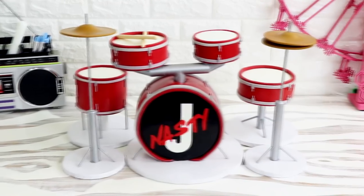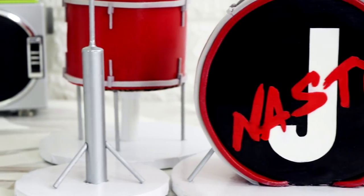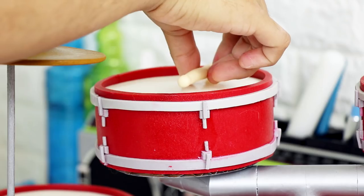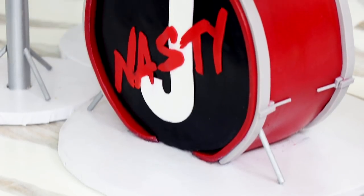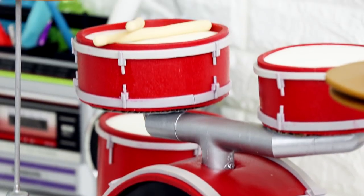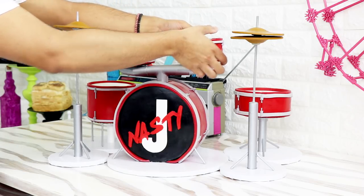Hey guys, so today we are going to be making a drum set cake for my cousin Jeremy. In the music world they call him Jay Nasty. I did not come up with that name. This cake has a lot of different components and it was a lot of work. I didn't want to do it, but Jeremy asked me a year in advance and made sure every month of that year I would do it, because he was graduating. So I didn't really have a choice. I really do like the way it turned out, so let's get started.